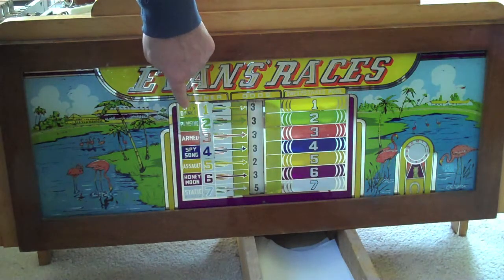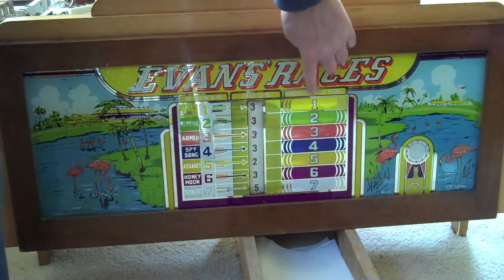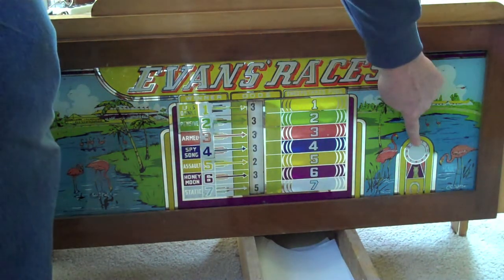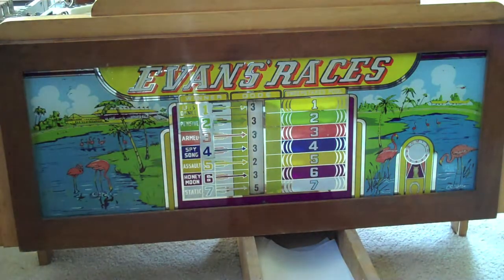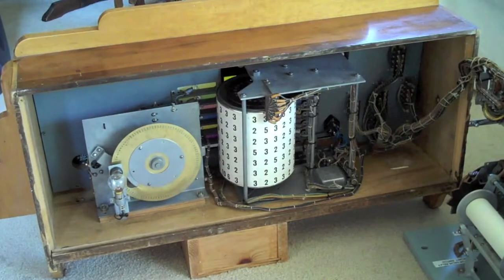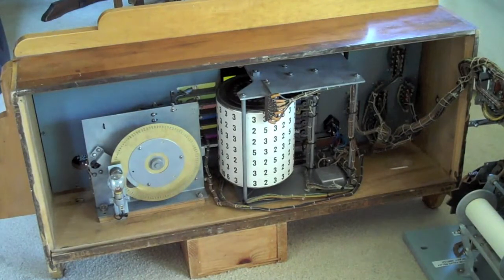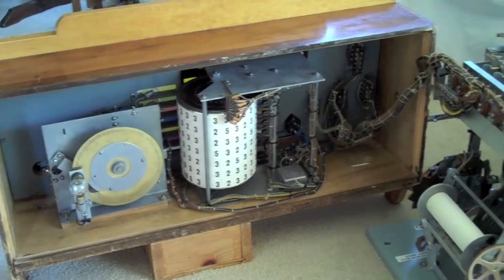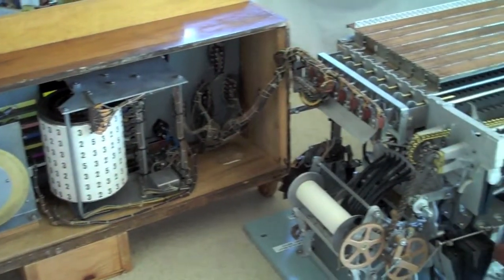To the right is the sweepstakes winner. If the sweepstakes winner matches the horse that won, then you get paid an extra sweepstakes bonus. This is the clear window where the magic eye displays the number of free play credits that you have. The magic eye keeps track of the number of credits when you're doing free play.